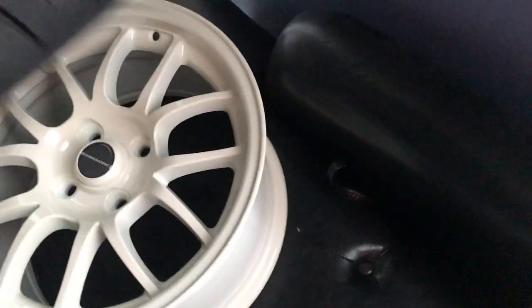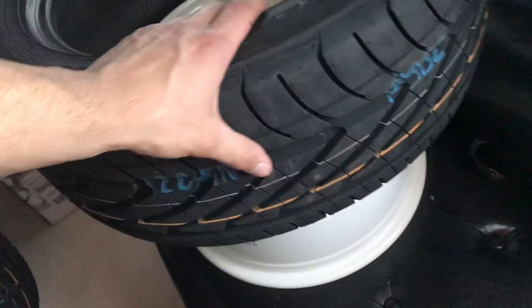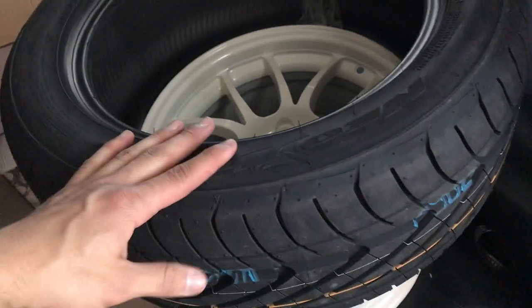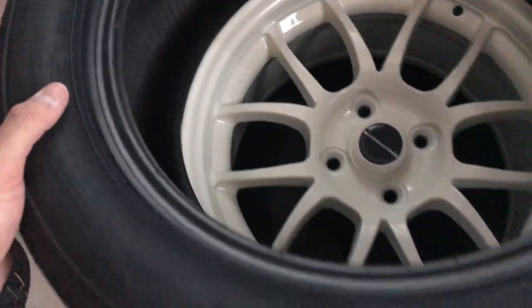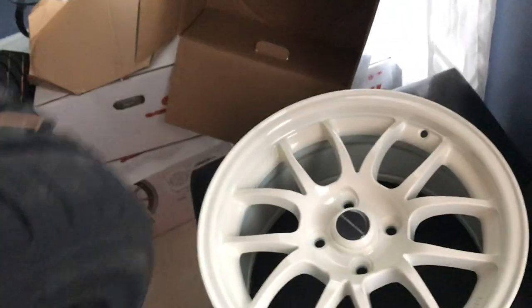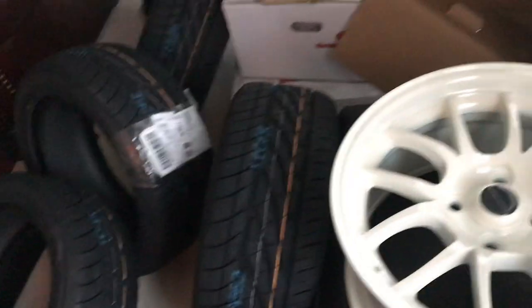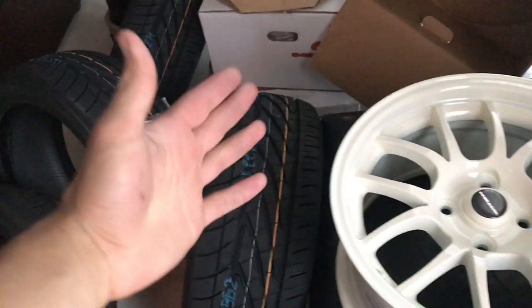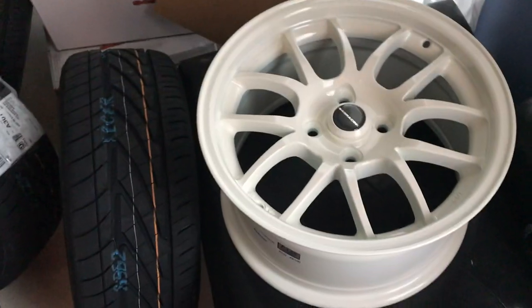On top of that I'm gonna be running some really good tires. I got some Nitto Gen all-seasons, 205/50/15. I picked these up on JEGS Racing, and to be honest I got a really good deal. I bought the wheels and tires separately but still at really cheap prices online, so I think I saved some money.